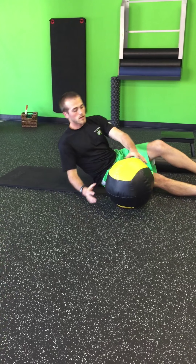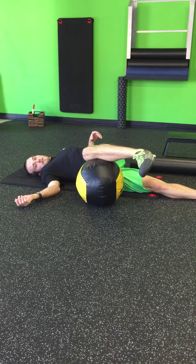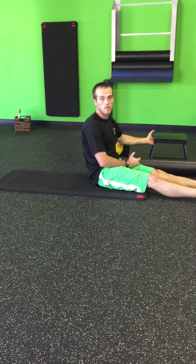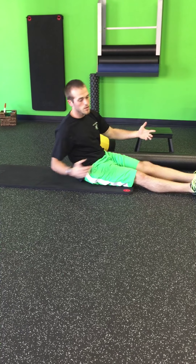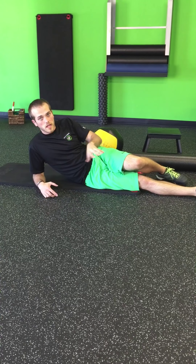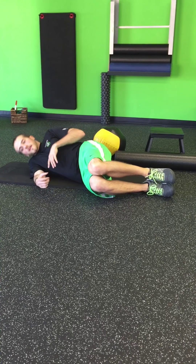We're going to go over a big-time mobility exercise for your shoulders and upper body in general, kind of the thoracic spine area. One of the best ways to do your mobility drills is to combine as many as possible into one. That way it's time efficient and it's the best bang for your buck. So we're going to go over a combination of mobility drills for your shoulders and your thoracic spine.